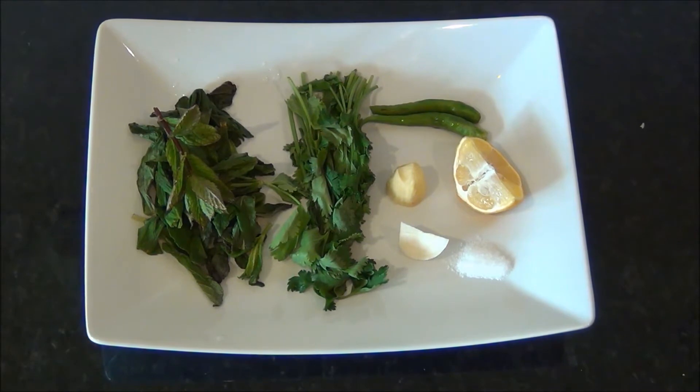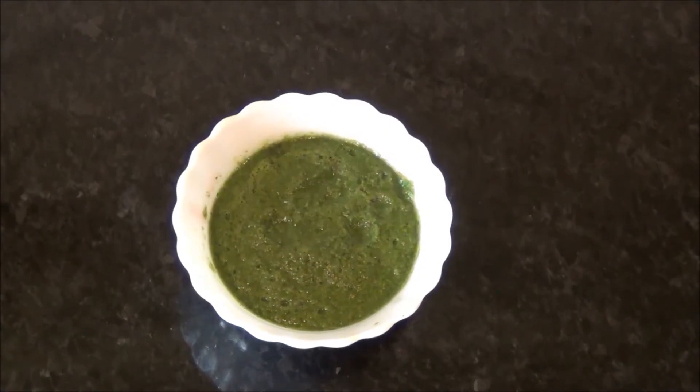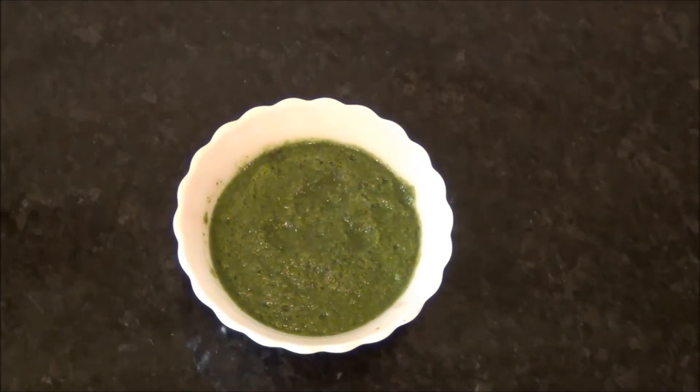For that we need mint leaves, coriander leaves, green chilies, a small piece of ginger, a very small clove of garlic, quarter teaspoon of salt, and juice of half a lemon. We are going to grind all these ingredients into a fine paste and keep it aside.